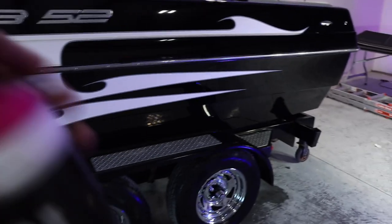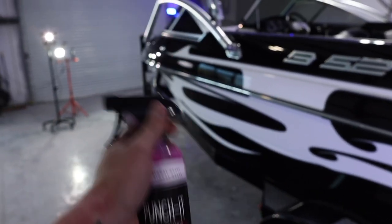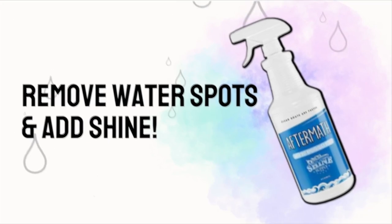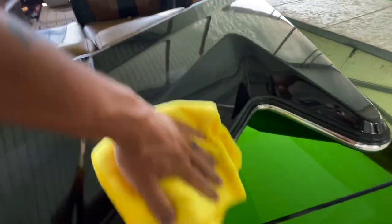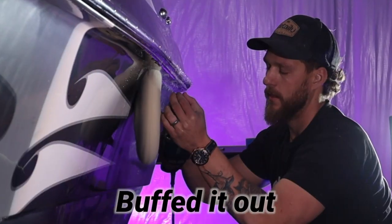Once you have applied Shine Supply Punch It to the entire exterior of the boat, it is good to go — the customer can come pick up the boat. It's the very last step we do for our shop. Another product I'll recommend while I have you here is Shine Supply Aftermath. This is an amazing product that also has SiO2 protectants in it, and what it does is it removes fresh water spots from the surface.